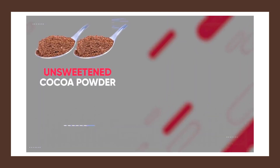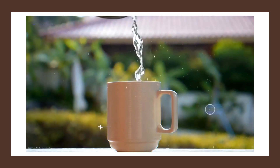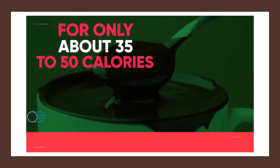You can make it by simply mixing together two tablespoons of unsweetened cacao powder, two cups of regular milk or cashew milk, one to two tablespoons of stevia, and one-eighth of a teaspoon of vanilla extract. Then add steaming hot water, mix it, and enjoy your hot chocolate for only about 35 to 50 calories.